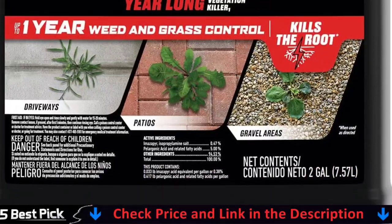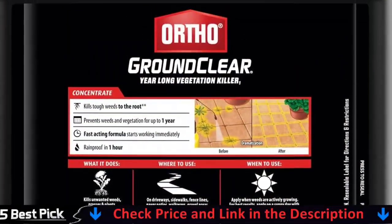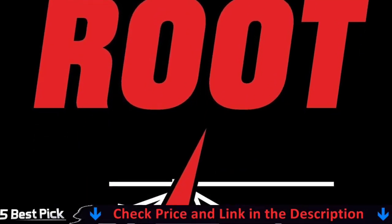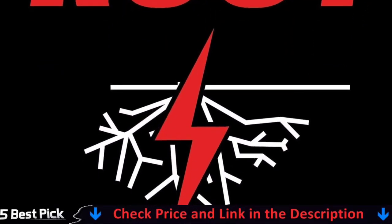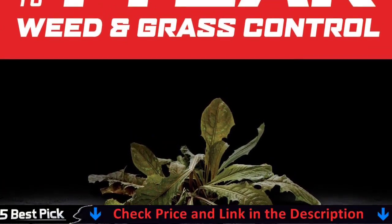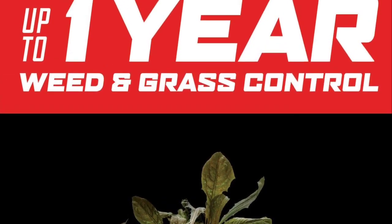Ortho Ground Clear Year Long Vegetation Killer is a concentrate formula that kills weeds and prevents any regrowth for up to one year with a single application. This fast-acting formula starts working immediately, killing weeds and grasses in three hours, and kills tough weeds to the root when used as directed.